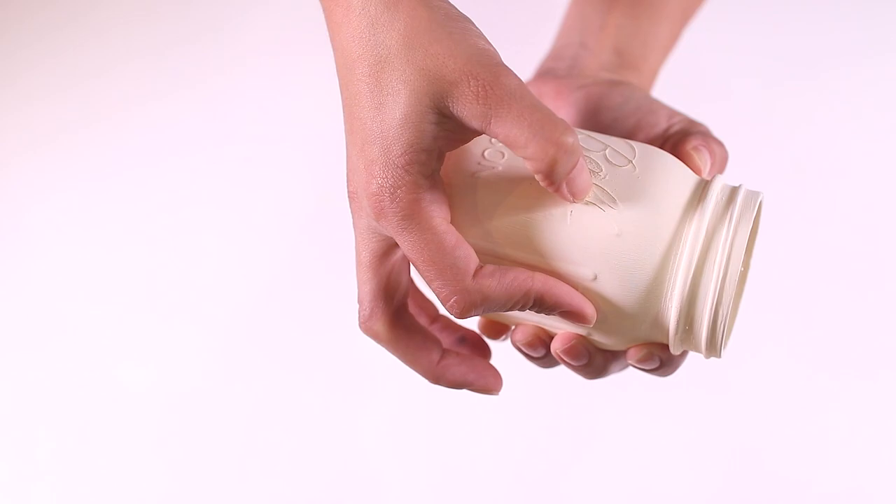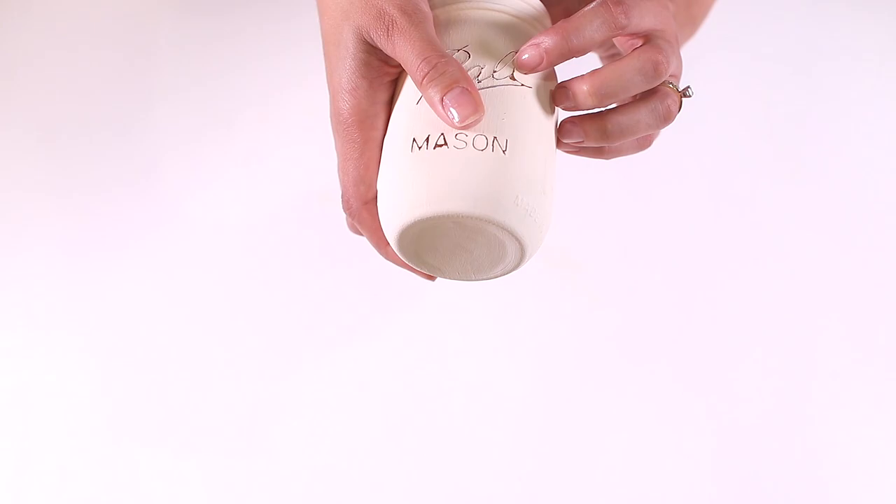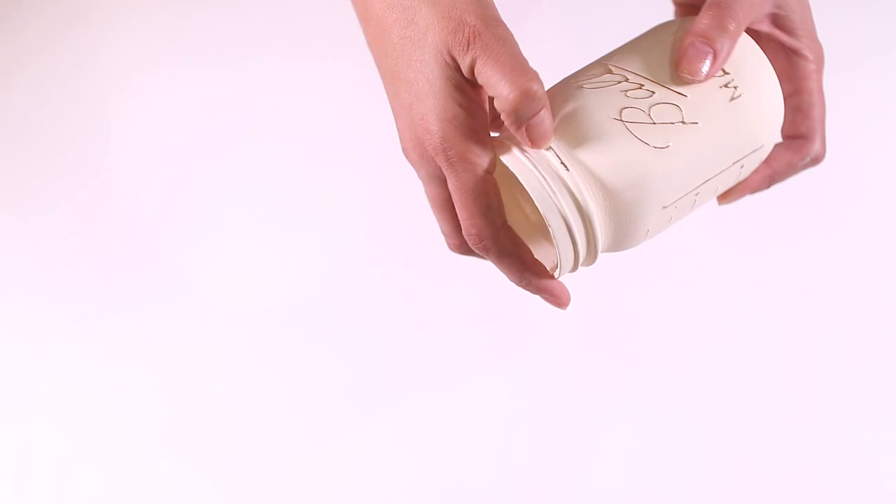Then I got my mason jars and used a nail to give them that weathered look. This was surprisingly easy — I always thought it was so much harder to accomplish than it really was. I just used the nail to scrape the paint from the parts of the jar that I didn't want paint on anymore.